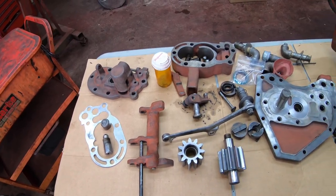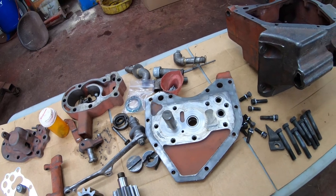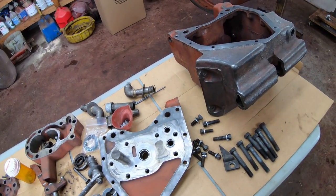They're a pretty amazing design for the time. They were designed in the 1930s, and they're very unique in that they combine the hydraulic pump with a hydraulic control valve. I'm going to spend a little bit of time in this video talking about exactly how this pump works, as well as rebuilding it, and in general how these old hydraulic pumps work.